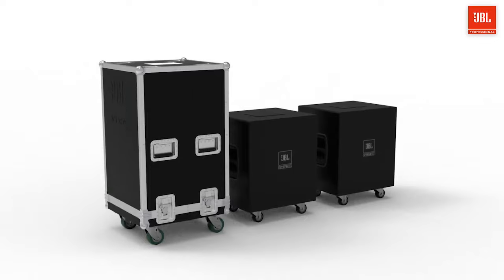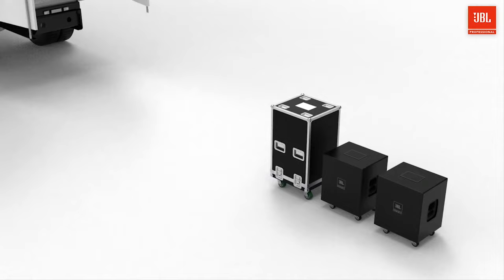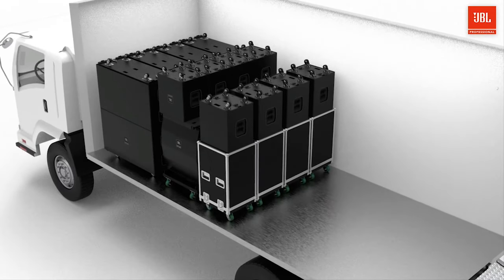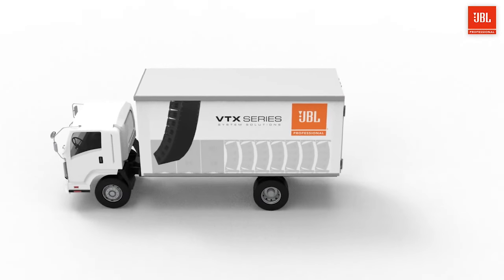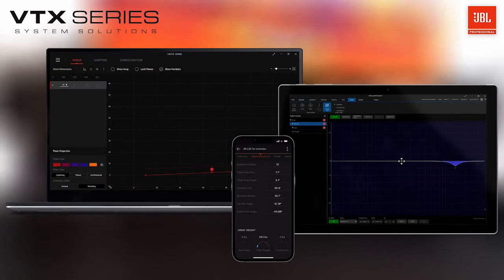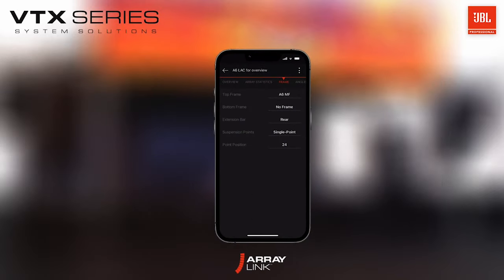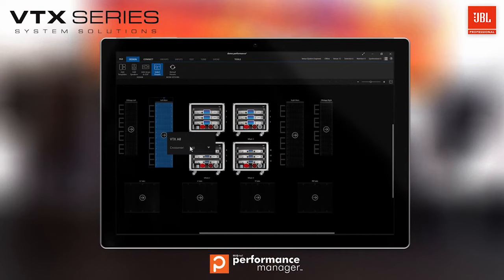Like all VTX products, great attention was given to transportation efficiency. B15 and A6 solutions perfectly fit into semis, box vans, and sea containers worldwide, packing quickly and safely and eliminating wasted space. This efficiency adds up to fewer trucking demands and fewer demands on the environment. A6 and B15 are also incorporated into our end-to-end software workflow: Line Array Calculator for array design and acoustic prediction, the ArrayLink mobile application for in-field deployment, and Performance Manager to control, optimize, and monitor your complete system.